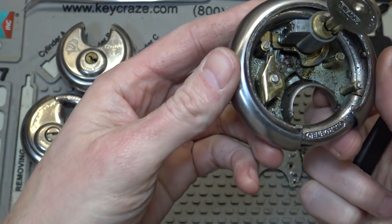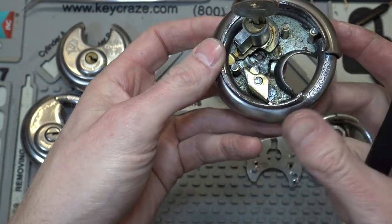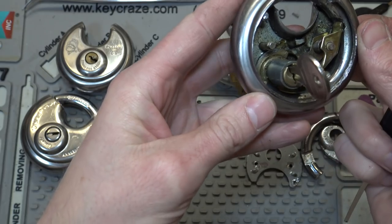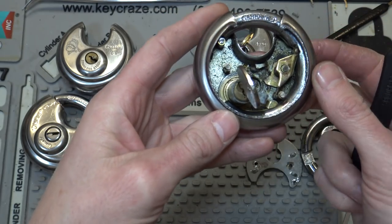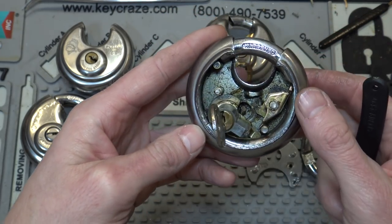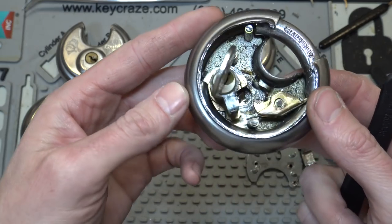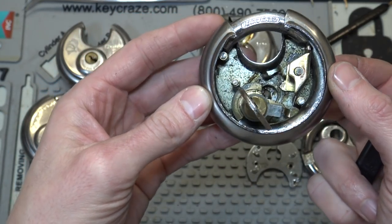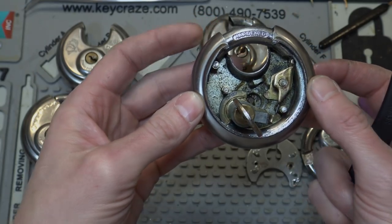So that's basically how these storage locker locks function, and hopefully that's interesting. If you guys have any questions or comments, drop them in the description. It'll help out too if you subscribe, like, share, and all that fun stuff. So that's going to do it for this video — we'll talk to everybody later.